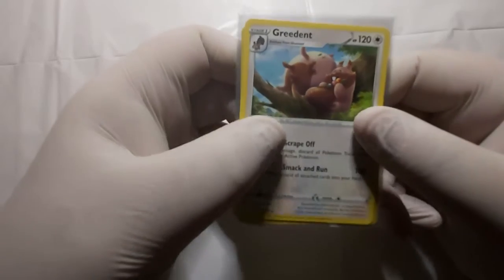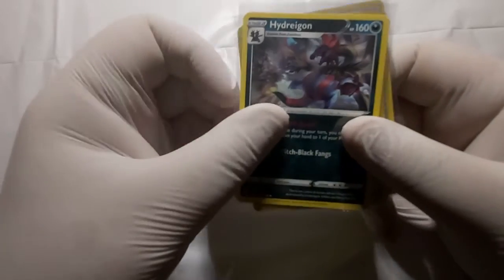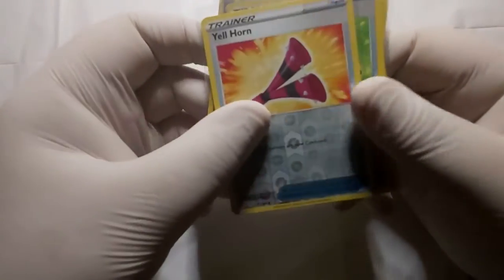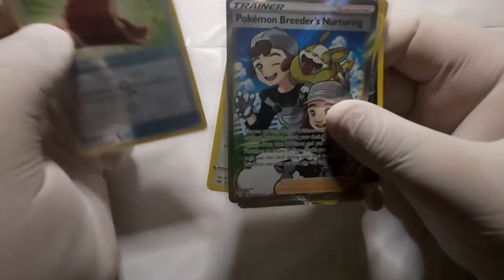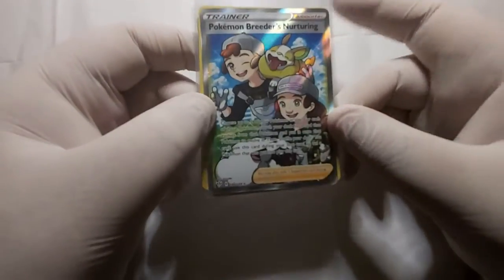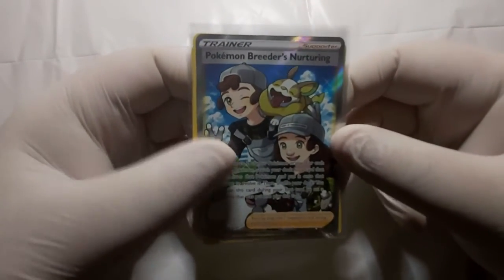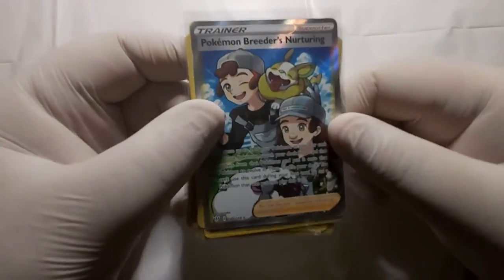Okay, let's review what we've got. We've got Greedent — AKA Chubby Squirrel. We've got Hydragon, the Dark Dragon. We've got Diglett, Diglett, Reverse Holo, and we've got Yellhorn, along with Leon's Cape of Toughness. And we've got the Pokemon Breeders Nurturing Full Art. I thought that this was a Secret Rare, but I don't know what part of me saw it as a Secret Rare. I could always check the numbers as well. I mean, it is a cool card regardless. I do like that Wooloo right there in the picture, and the Yamper.